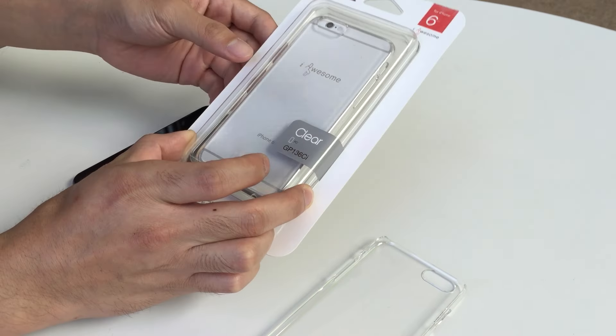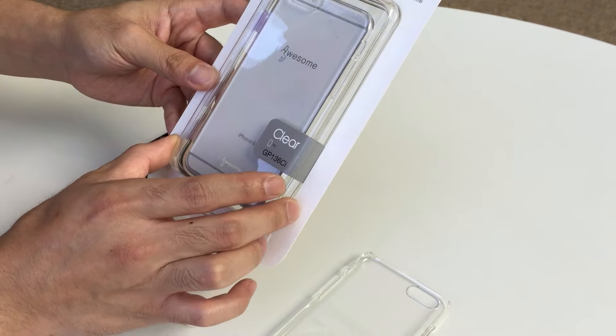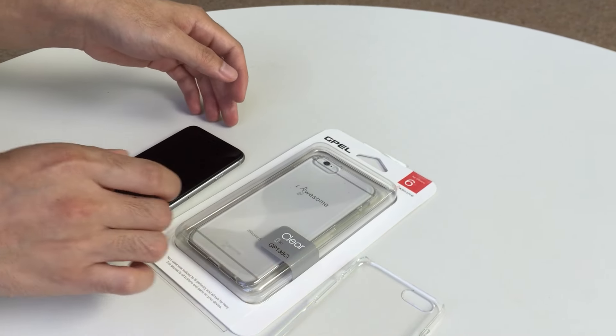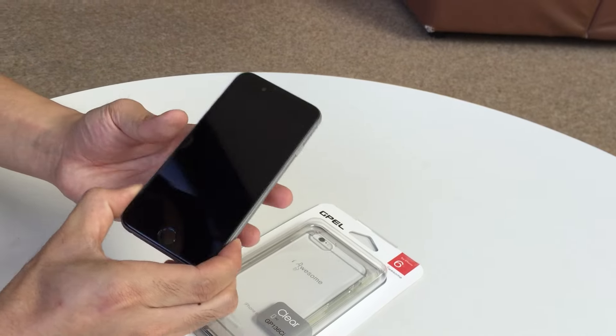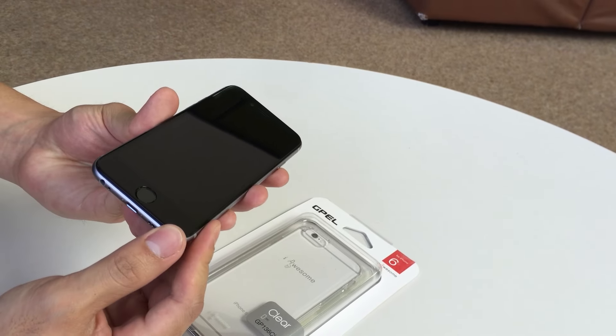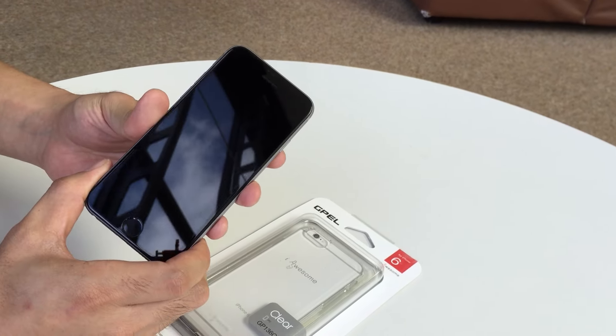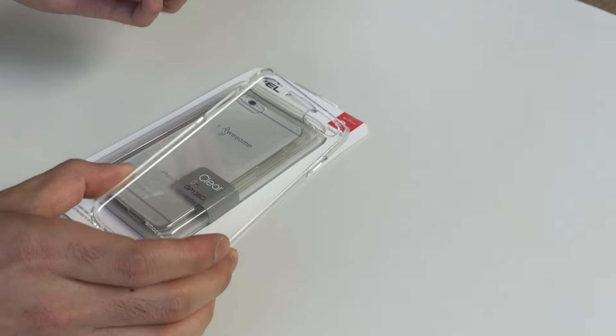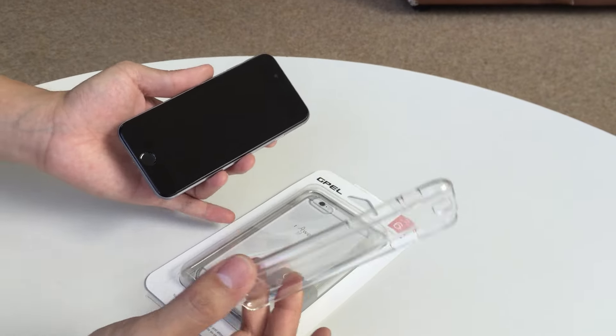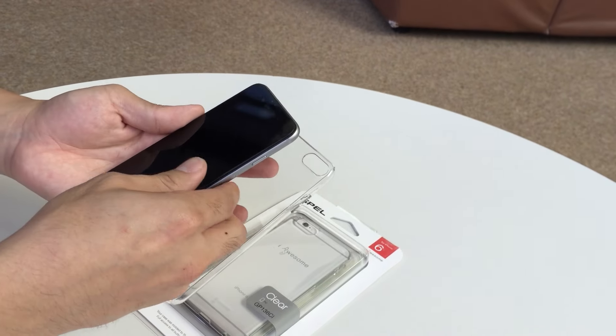Here we have the G-PAL clear polycarbonate case, and I will be installing that on the iPhone 6s. I actually installed the 3D tempered glass by Corning — it's also from G-PAL. Here's the case outside of the packaging, and let's go into the installation.